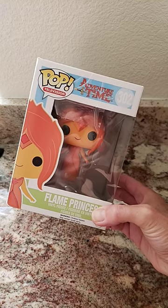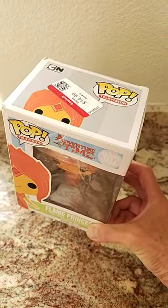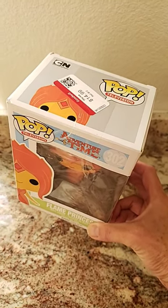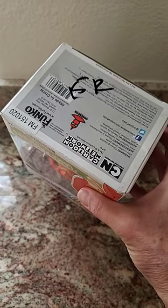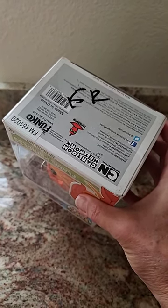Last week at Goodwill, I found this Funko Pop Flame Princess. I paid $14.99 for her, but she's selling for $30 and up on eBay. She has a Goodwill Sharpie mark — 15R for red tag — on the bottom, so we want to remove that before we sell her.